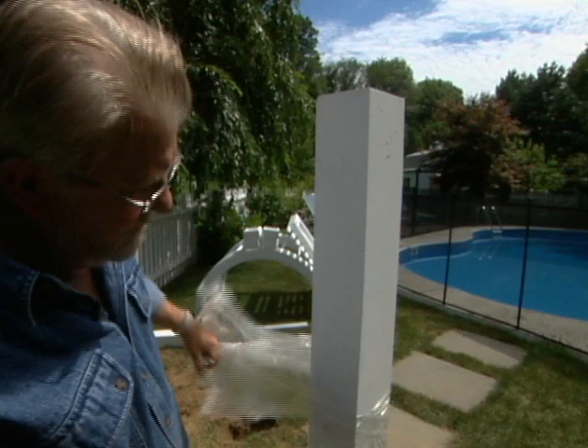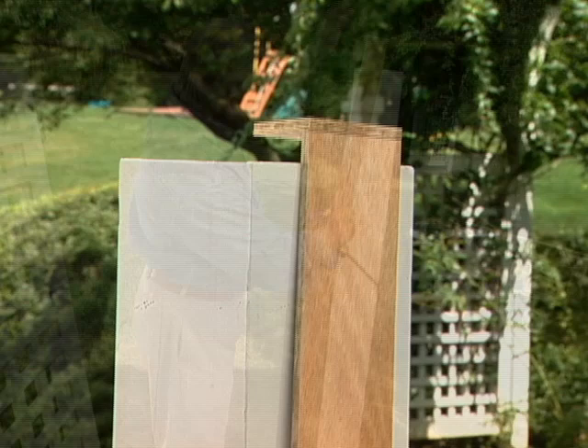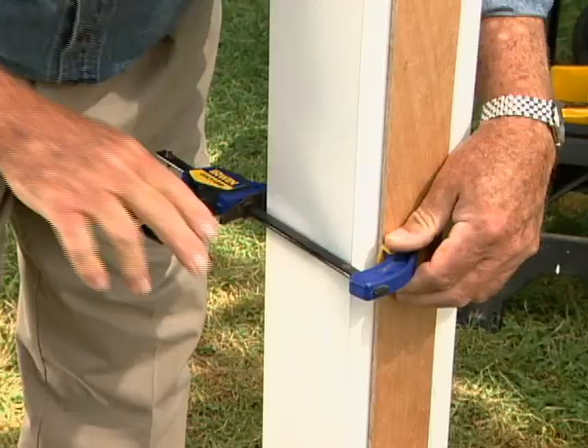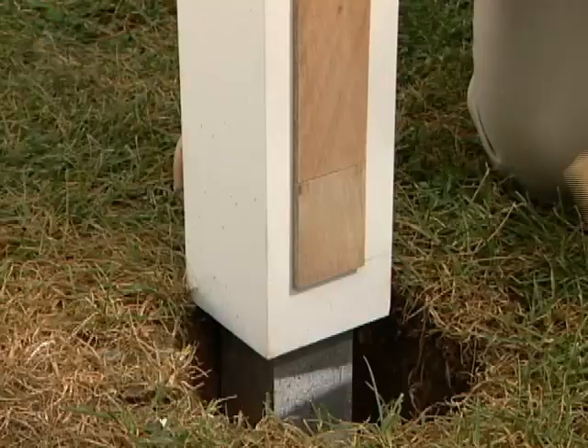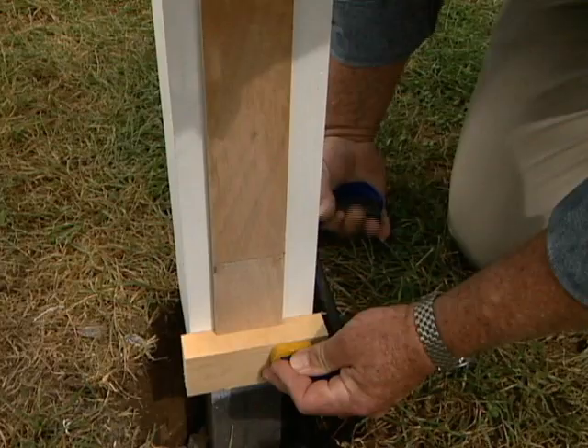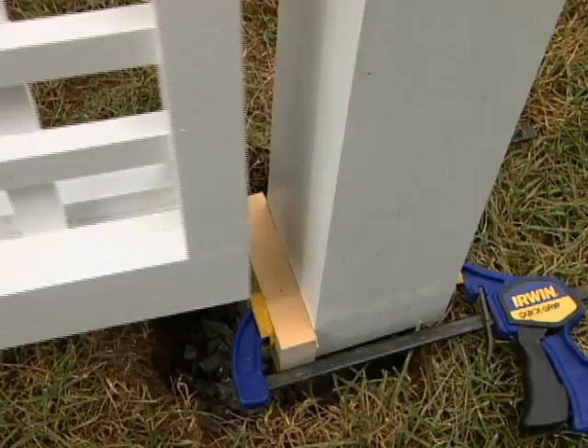Now I'm going to start installing the lattice panels. I want them at exactly the same distance from the top of each post, and since I'm working alone today, rather than measure and mark each post individually, I've made a gauge — just a strip of plywood with a stop on top — and I clamp it to the post. Then I clamp a block of wood at the bottom. I set the bottom of the panel on top of the block, which carries the weight and leaves my hands free to clamp the panel to the post.